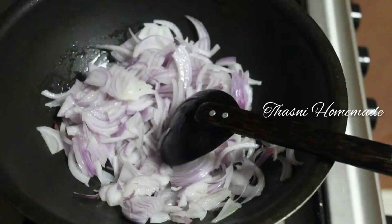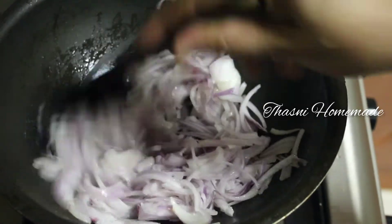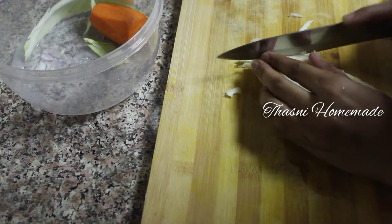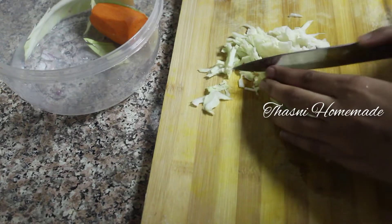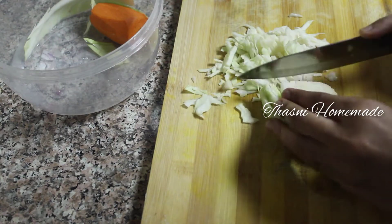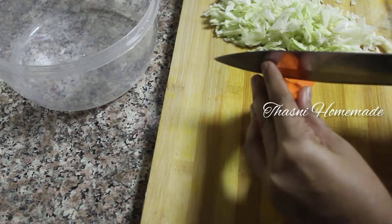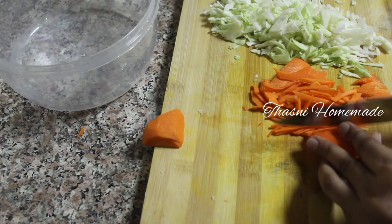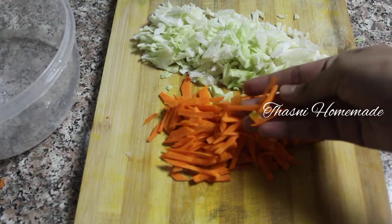I will cook cabbage and carrot in the pan. Let me clean the carrot and cook the carrot as well. If you cook it in the pan, you will taste it.